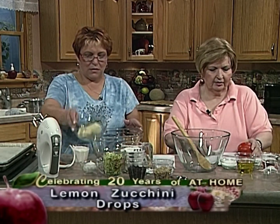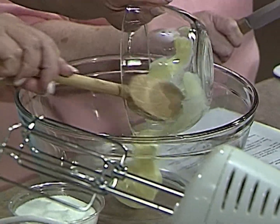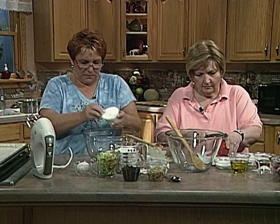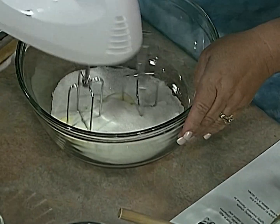Patty's here with us and we're doing a harvest dinner. You're going to start with dessert first because it has to bake. She's going to make something called lemon zucchini drop cookies. I've always made zucchini breads, but these are cookies — something different. You start with a half a cup of soft butter and a cup of sugar and you just cream it with your mixer, because that creams it so much quicker and easier.